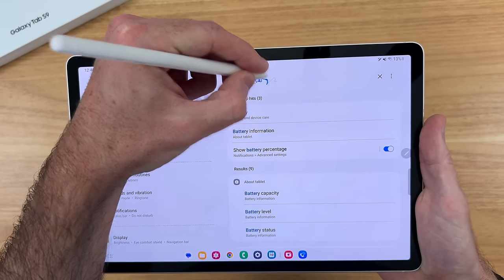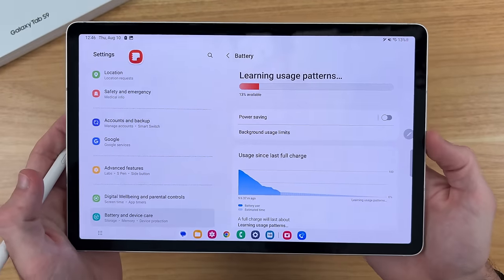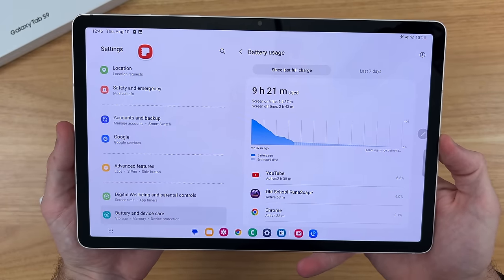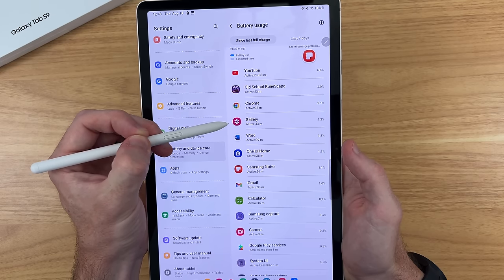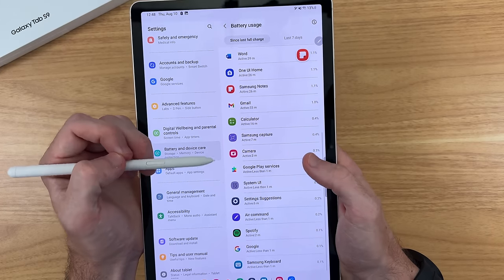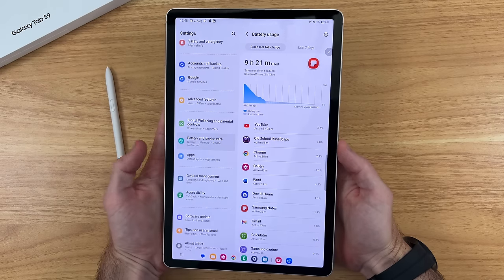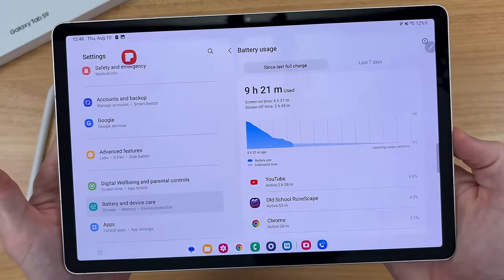One of the biggest changes coming to this Tab S9 is the Snapdragon 8 Gen 2 processor, which mainly affects battery life. In my first full day of usage — while the device was still learning my usage patterns — I got six and a half hours of screen-on time with 13% battery remaining. That included two and a half hours of YouTube, an hour of gaming, about an hour and a half of productivity tasks, and 45 minutes of writing and drawing with the S Pen. I think it's safe to say you'll get at least an additional hour of battery life out of this Tab S9 compared to the Tab S8.